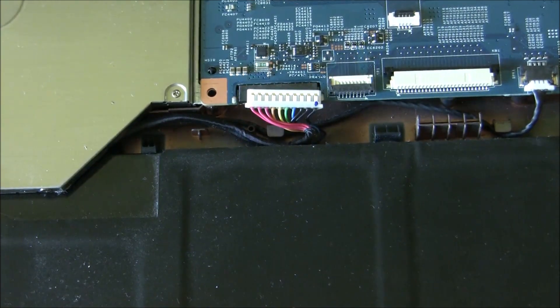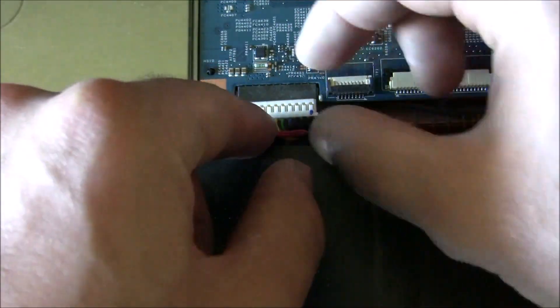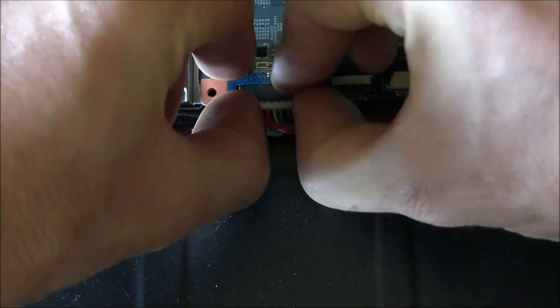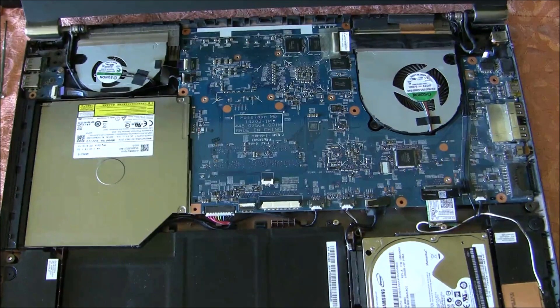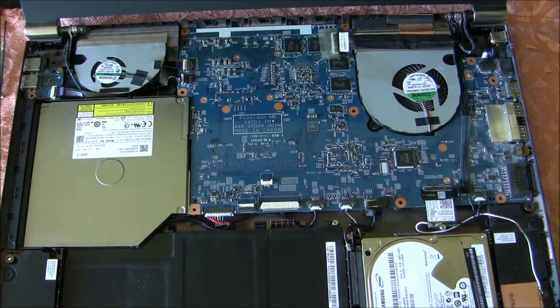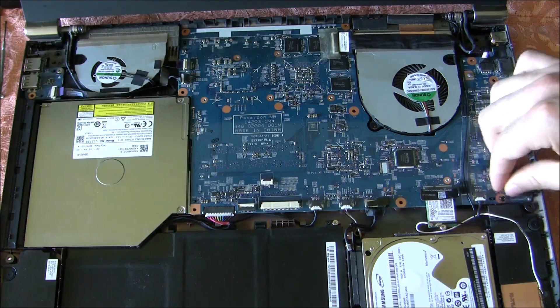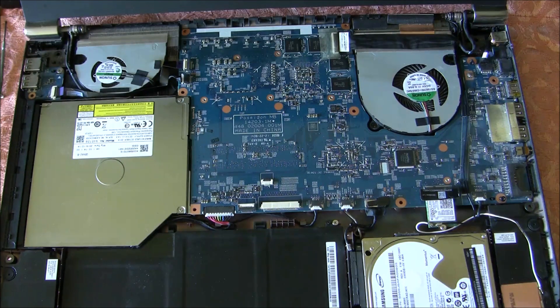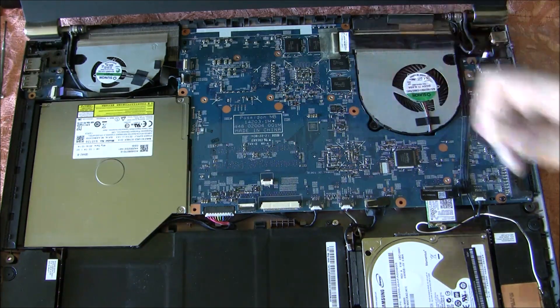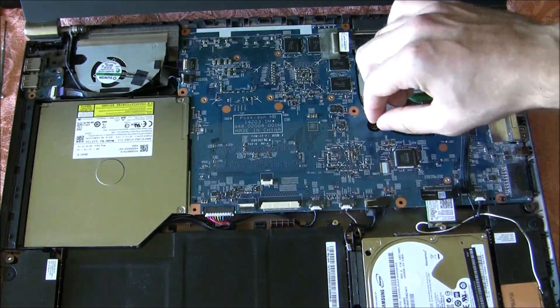Now we will connect the battery cable. Now we have to put the screws back on the motherboard — the black ones go here and here, and the silver cover ones go on the vent. Here.